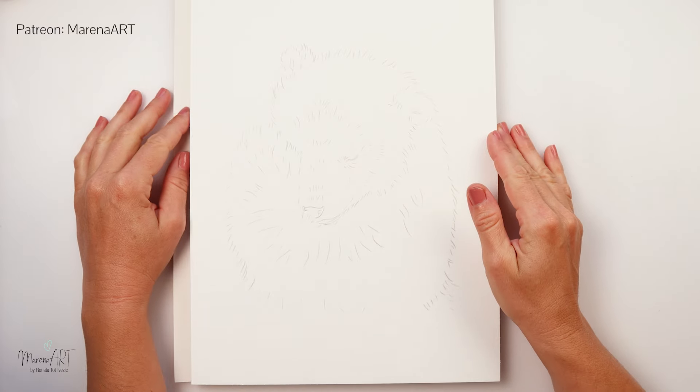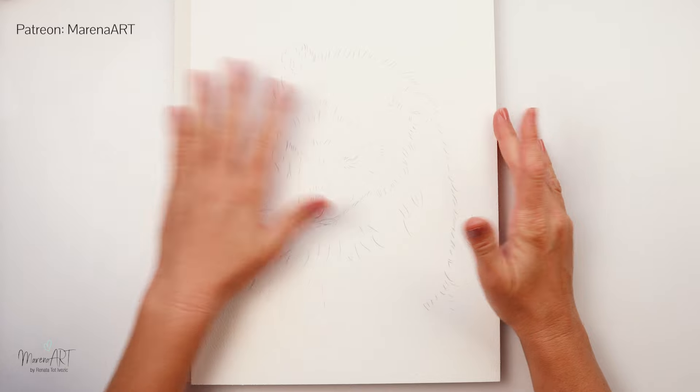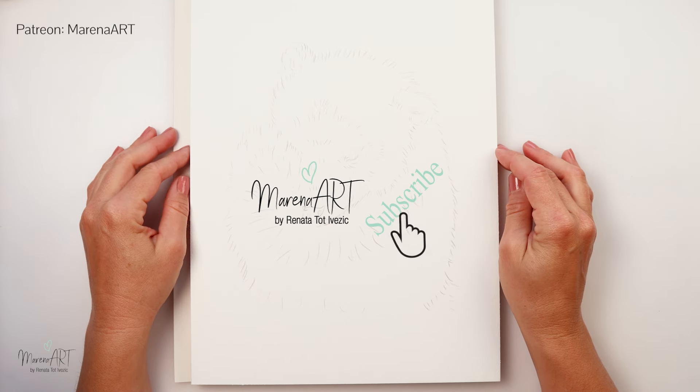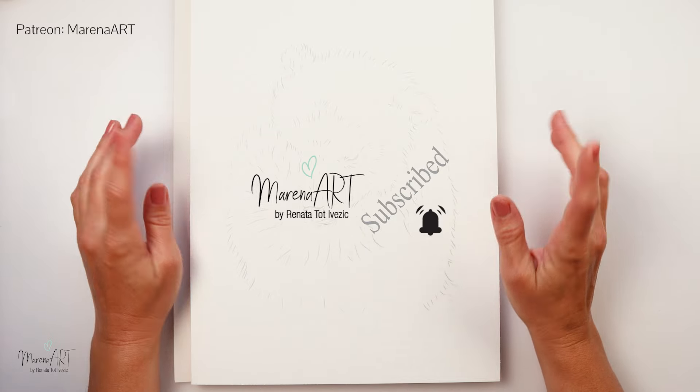Hey everyone and welcome to my channel and welcome to this video. Today I will be showing you how I painted this little bear cub in a few simple steps. I hope you will enjoy it. So without further ado, let's get started.